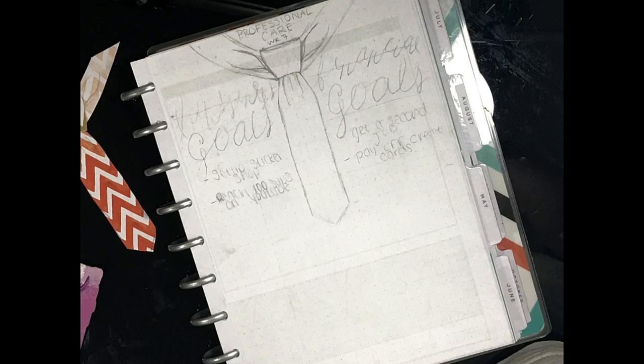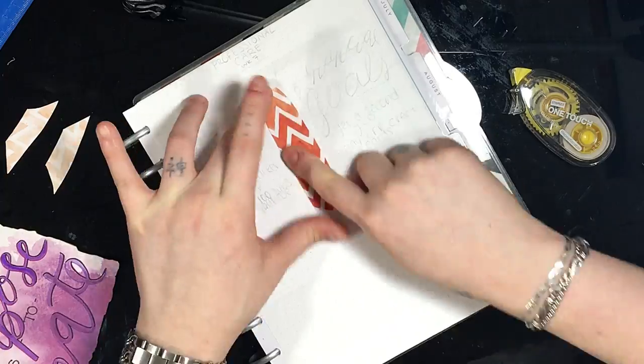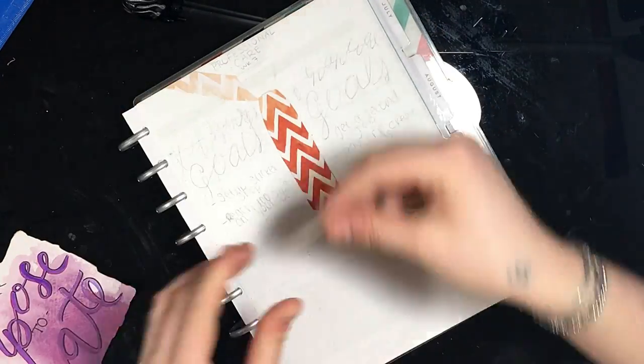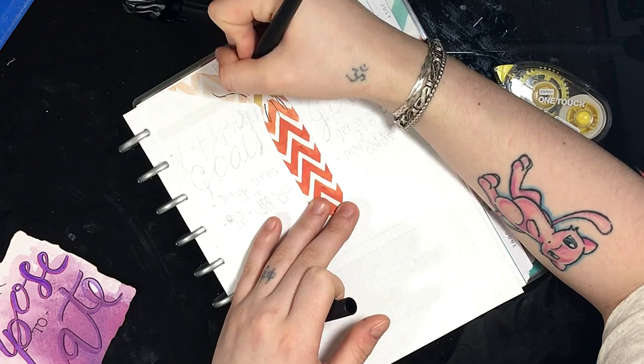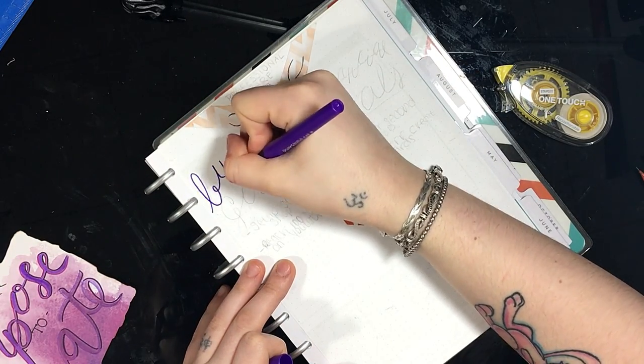And now we begin our week seven challenge. Week seven is professional care. So we're talking about our business goals and our financial goals. Because we're talking about business, I thought that this little tie would be so adorable as my divider for my business goals and my financial goals.